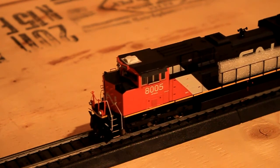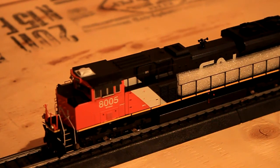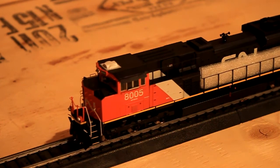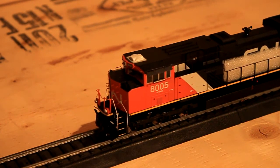It cuts out, but still, when it does go, it is smooth. I'm going to go backwards now. You can see it's fairly smooth for the crappy track it's on. I haven't cleaned this yet either.